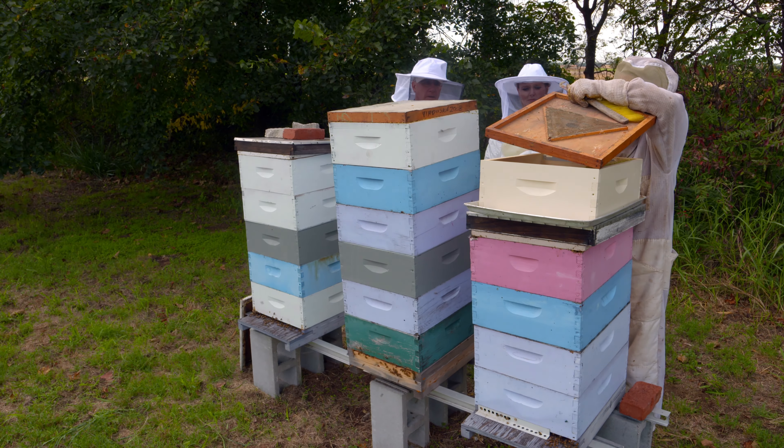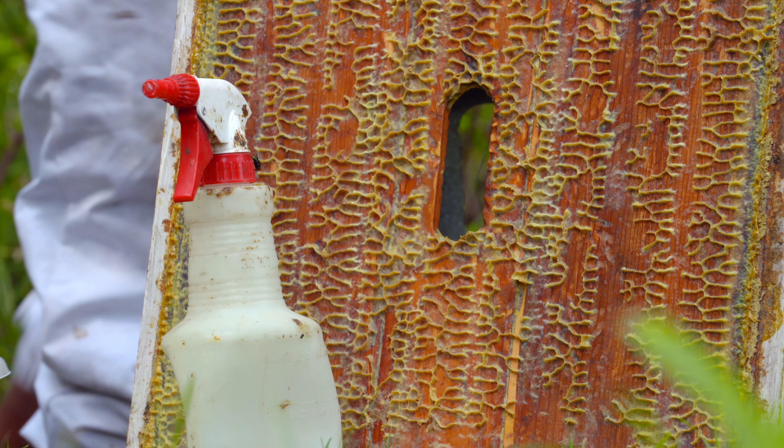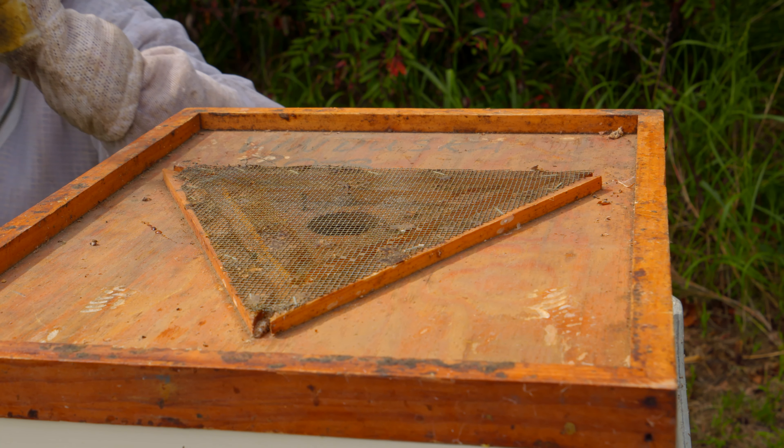We're here at the Cimarron Valley Research Station and joining us today is Candie Venduska, who is a professional beekeeper. We've got a few hives that we've started here down in Perkins and we're going to harvest honey today, is that correct?